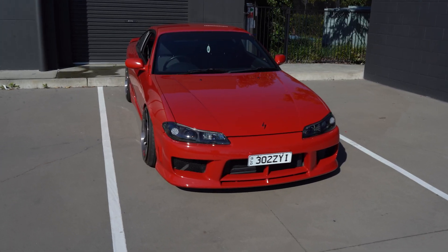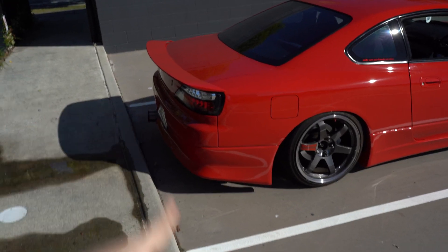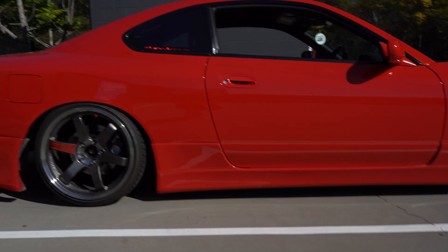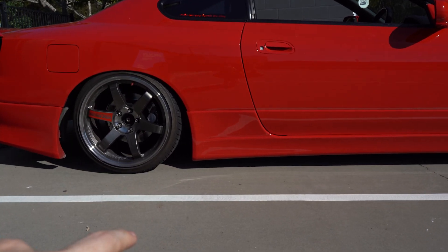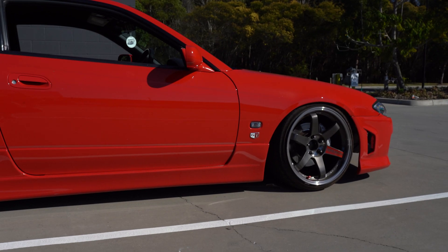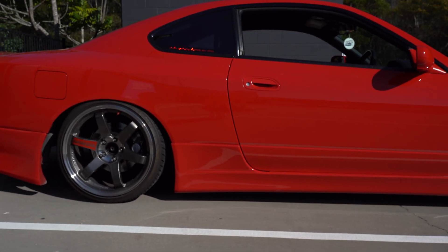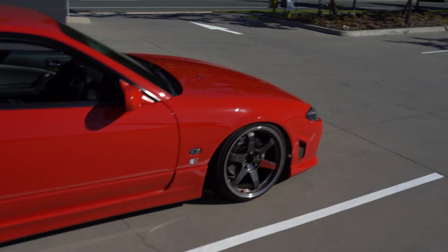For the body kit, it's got a Vertex rear bar and Vertex-style skirts, but these are a lot higher than the actual Vertex ones. Actual Vertex skirts on this car would honestly be almost on the ground — they're one of the lowest you can get. I'm happy I have these ones because it would just be annoying driving everywhere cracking them all the time.